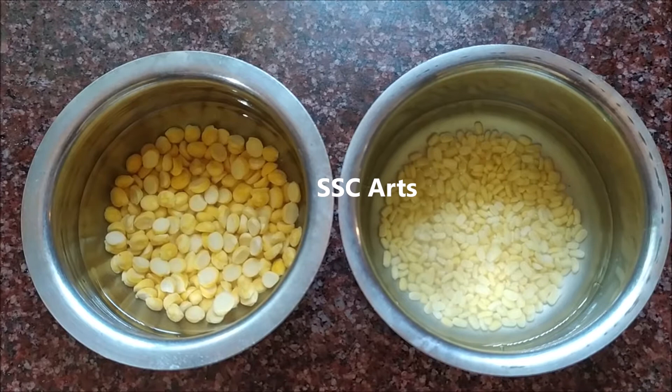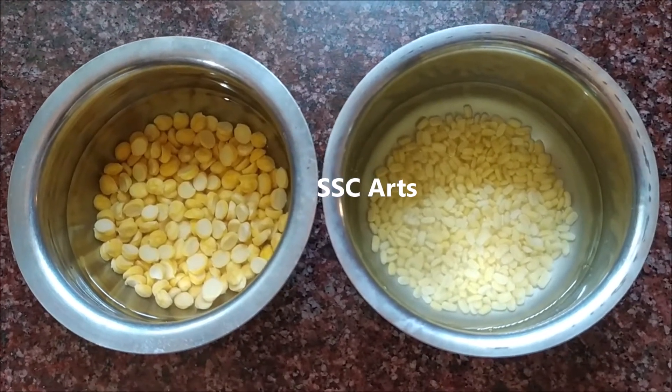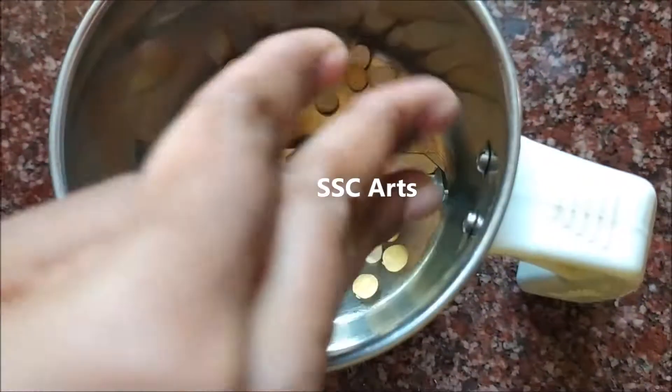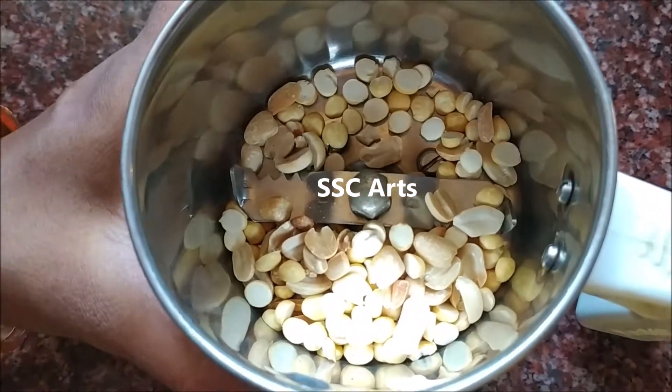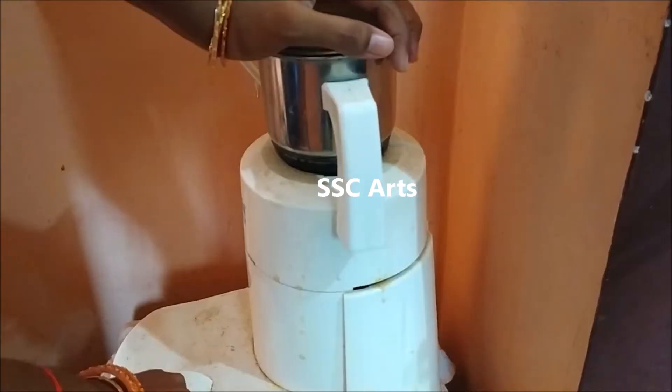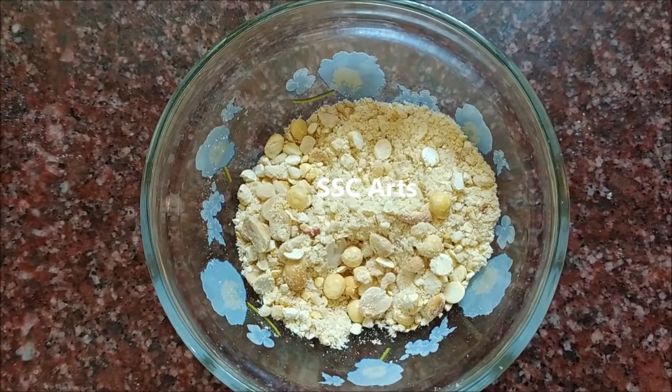Soak chana dal and moong dal for about two to three hours. Now in a mixer bowl, put the roasted chana dal and the peanuts. We are going to blend it, but not into a paste — we are coarsely going to blend it. The solid texture should be there; at the same time it should become a little powdery.